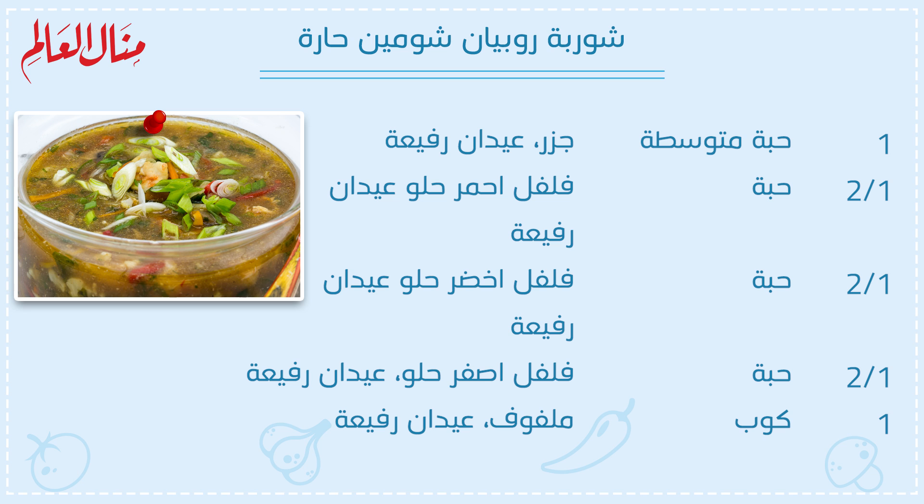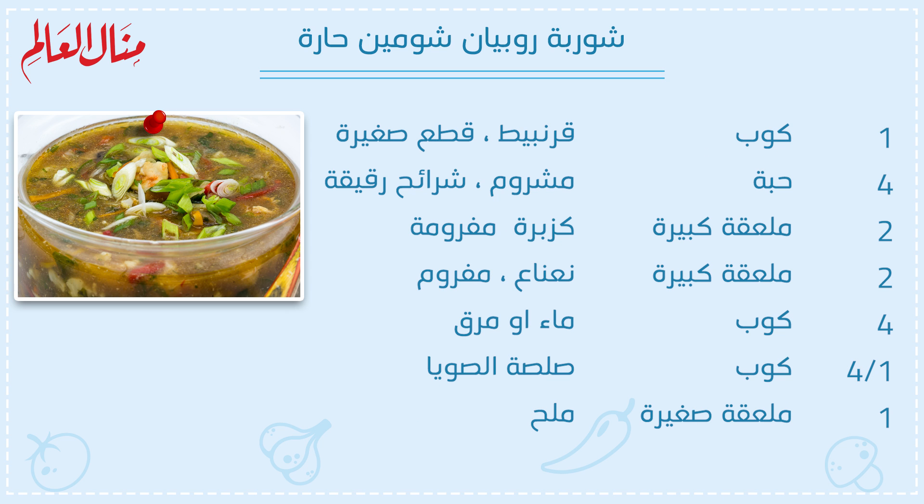نصف حبة فلفل أخضر حلو. نصف حبة فلفل أصفر حلو. واحد كوب ملفوف. واحد كوب قرنبيط. أربع حبة مشروم. اثنين ملعقة كبيرة كزبرة مفرومة. اثنين ملعقة كبيرة نعناع. أربع كوب ماء أو مرق. ربع كوب صلصة صوية. واحد ملعقة صغيرة ملح.